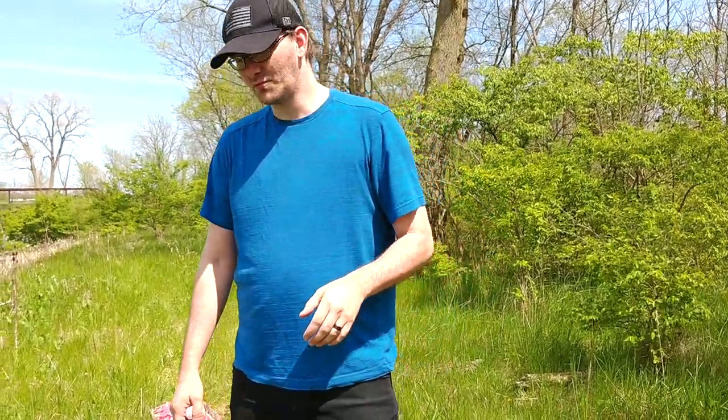Welcome back to the channel guys. Today we have a neat show for you. We're going to be talking about survival spears today.